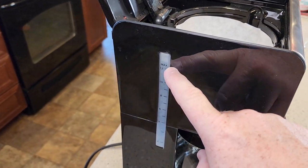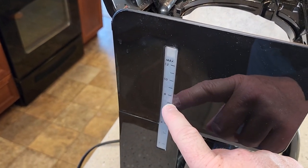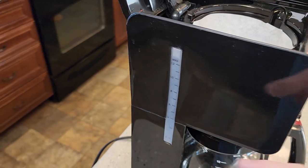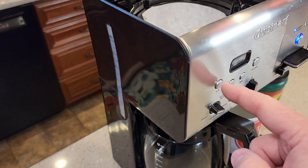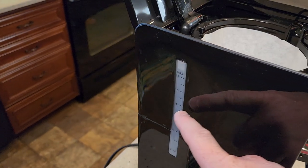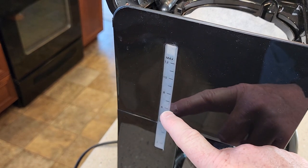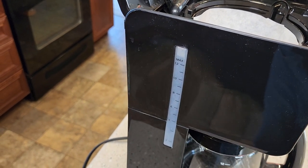There's a window on the side here that lets you know how much water you've put on the coffee maker side. Whatever amount you put in is how much it's going to brew. Even if you press the one-to-four button, if you put 12 cups of water in here it's going to brew all 12 cups. If you only want to brew a six-cup pot of coffee, just fill it up to the six mark.